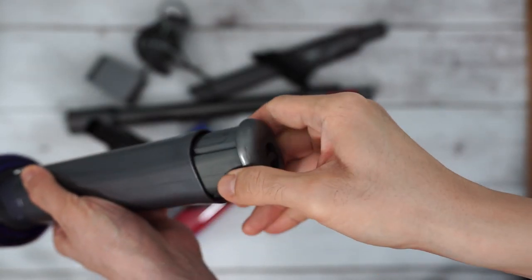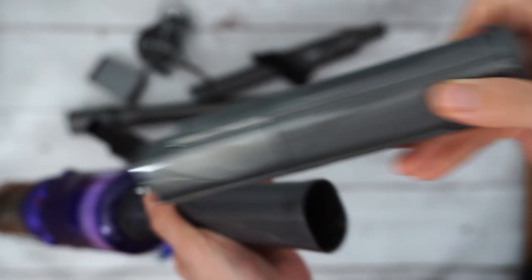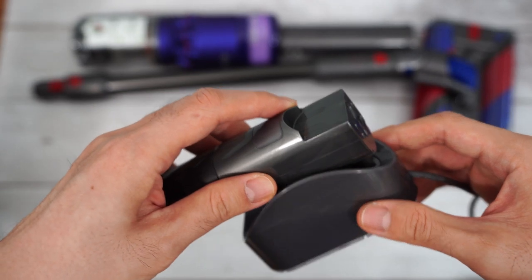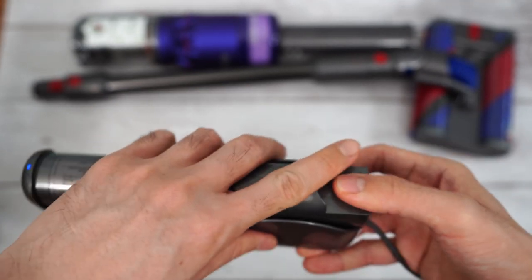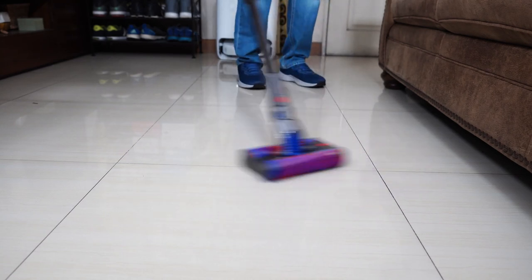Dyson also put in a detachable battery, which is a big deal since the Omni's runtime is short. This enables consumers to double the runtime by purchasing an extra battery. The option to charge the battery without it attached to the vacuum adds to the practicality, so users can vacuum while the second battery is charging.